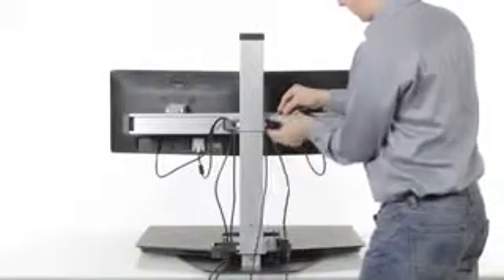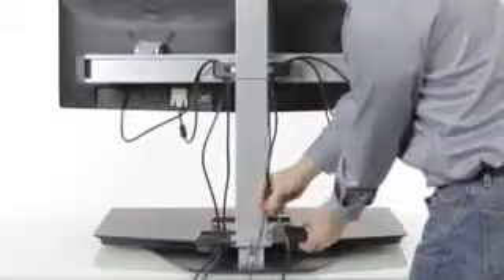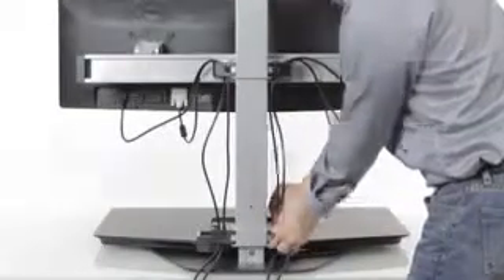Cable management is a snap using cable clips incorporated into the column just behind the monitors and just behind the storage tray. There is zero fuss and they keep cables organized and out of the way.